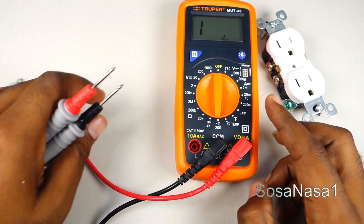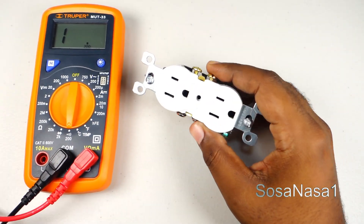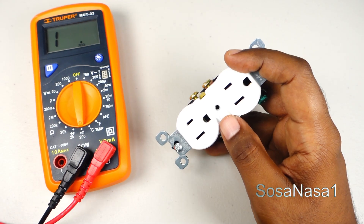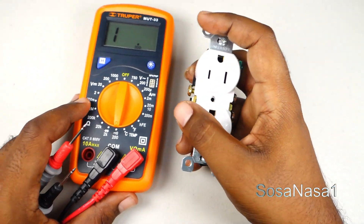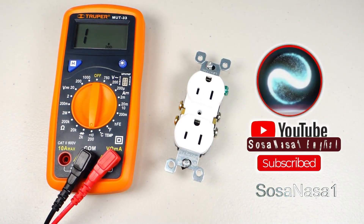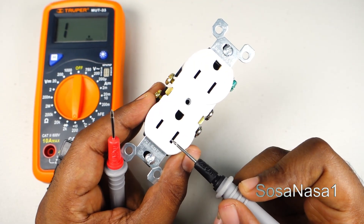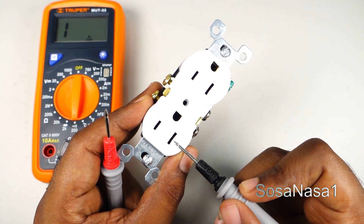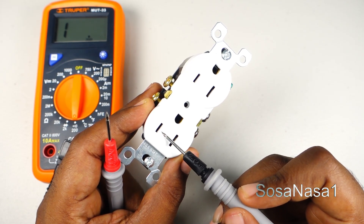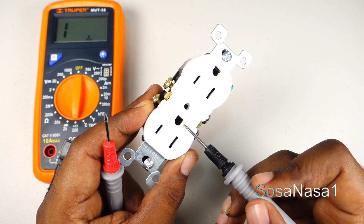Using this method we can test each part of this power outlet. It's very easy. This is the neutral line, this is the phase line, and this is the earth line.